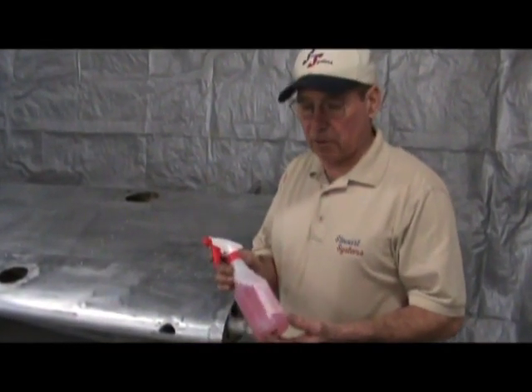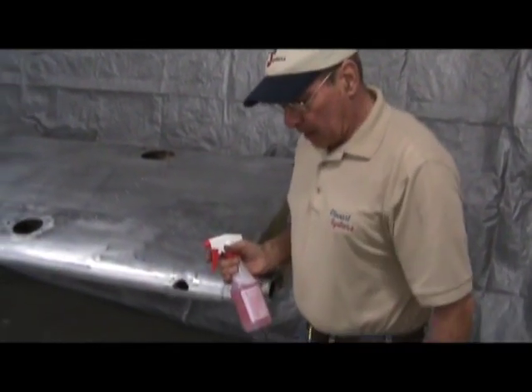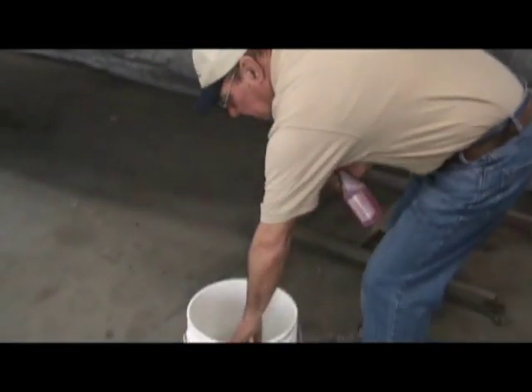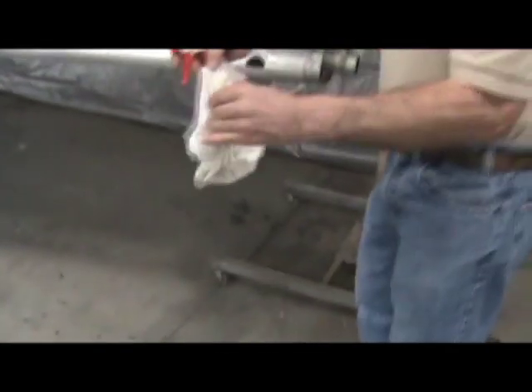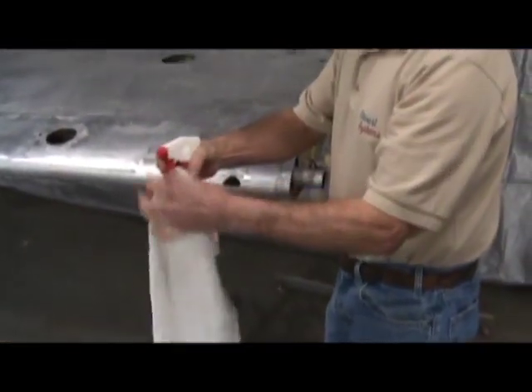The first step is to clean it with our E670 heavy duty cleaner. The only thing we need is a spray bottle with a premix of ten parts water and one part cleaner. We have a clean bucket and a rag — this is a new terry towel, approximately 18 inches square, never been used.